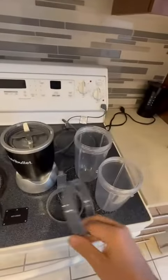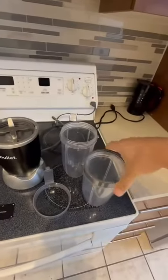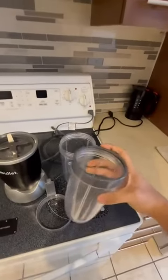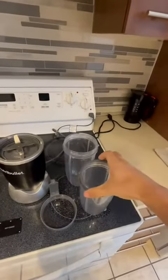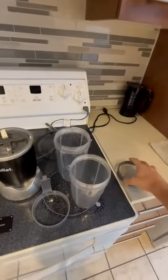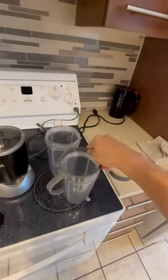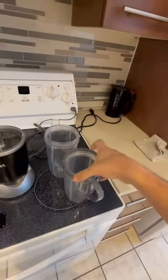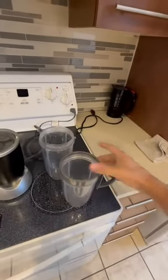So we have the first one — you just put it here and it lets you drink just like this. So when you do your shake, you can just drink it at home like that.